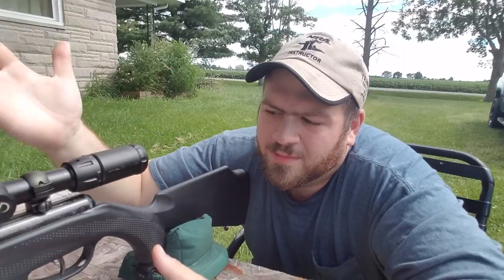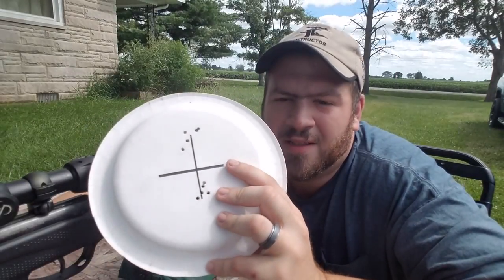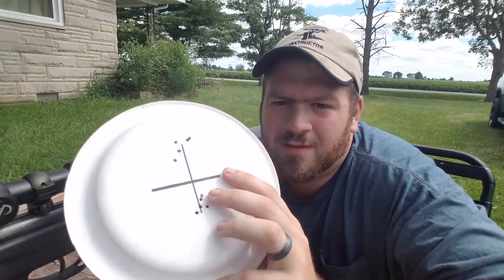That's why people claim that the PCP is more accurate. But once you learn your spring gun and finesse it the way it needs to be handled every time you shoot it — and I mean every time — you'll get the consistency and find the sweet spot like I have. For store-bought ammo at 25 yards, I am not complaining one bit.